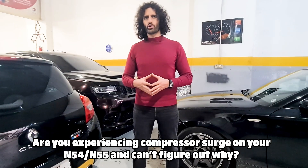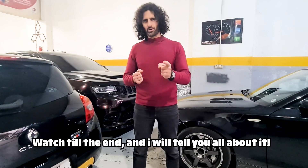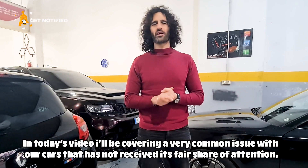Are you experiencing compressor surge on your N54 or N55 and can't figure out why? Watch till the end and I'll tell you all about it. Hello everyone! In today's video I'll be covering a very common issue with our cars that hasn't received its fair share of attention.